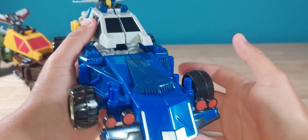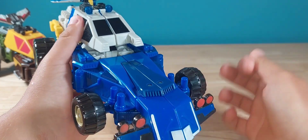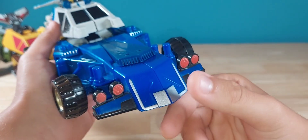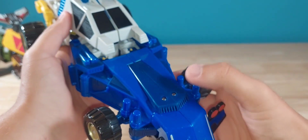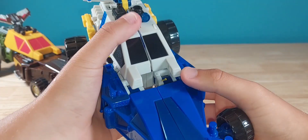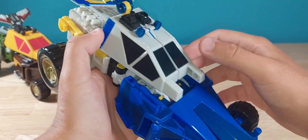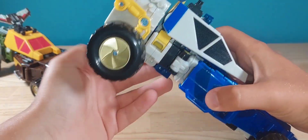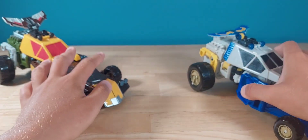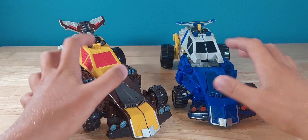Now on to Beachcomber, which according to the TF Wiki is the more rare of the repaints in that timeline — because Hasbro. For him you get red headlights, silver up here, a nice navy blue with some blue accents. On mine, this part does not like to stay down — I could be doing something wrong. You also get some nice yellow, and they roll really well, as they should.